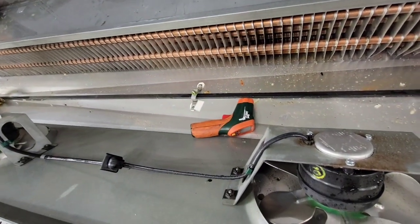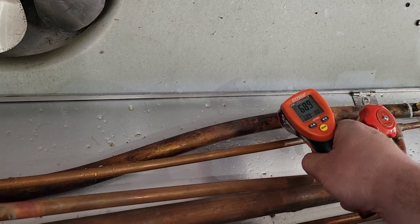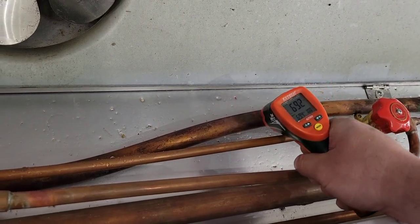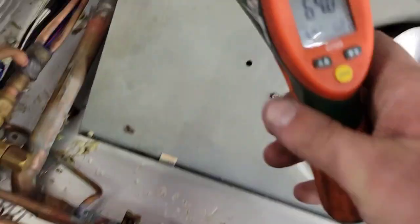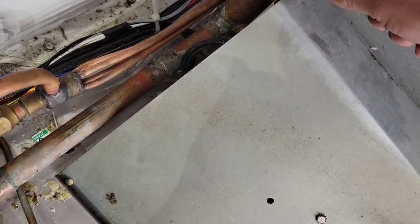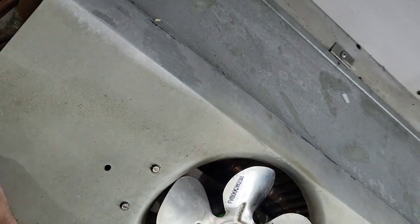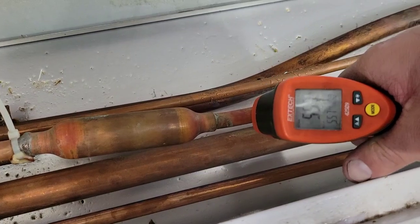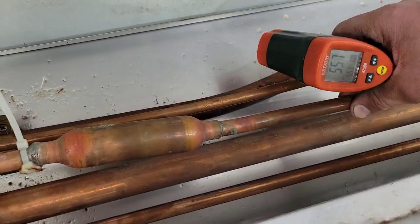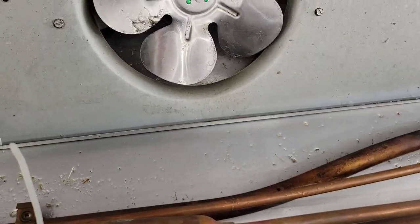Now we're just going to make sure the hot gas defrost works — electric in our case. It should be closer to 80 degrees but reading about 75, which is plenty. Hot gas is working just fine. Even after the check valve you want to make sure it's warm — reading in the 60s, not bad, so it's working. The hot gas is okay and the drain pan is okay, so we can say without a shadow of a doubt it was just the clogged drain and dirty case.